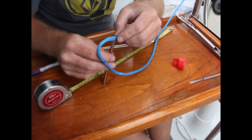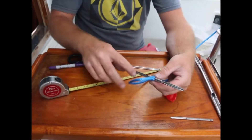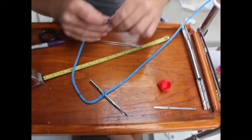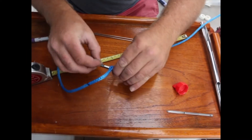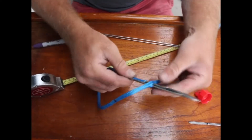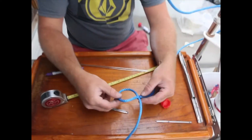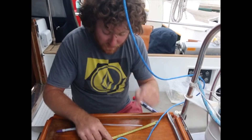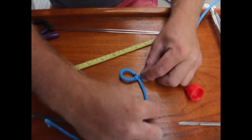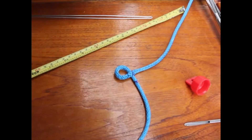Stick that sucker in there. Okay, so that's through your top mark. Then you'll put the tail — the bitter end — in here and shove it through. Now you have this mark that's marking your eyelet diameter. Pull that all the way through.